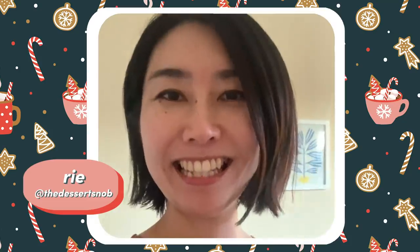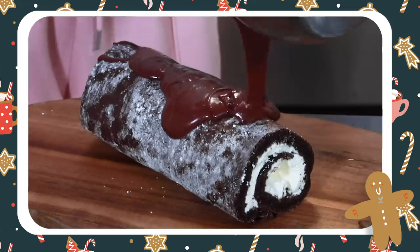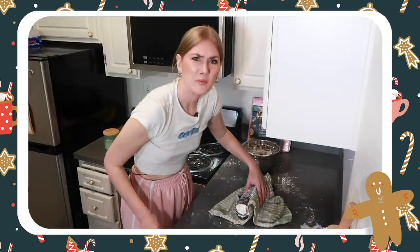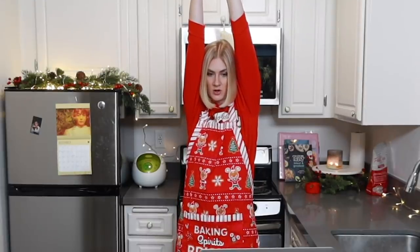Day three, which means today is the most difficult bake of all of them. We have the dessert snob herself, Rie, today, which means things are going to get serious. Hi Lindsay, it's Rie. Today I'm going to challenge you to make bûche de Noël — it's a traditional French Christmas dessert. It's a little bit difficult because you have to make a lot of different components. Good luck. Last time I made a Swiss roll and I'm pretty sure that a yule log is just a really fancy Swiss roll. Swiss rolls are very difficult to get right on the first try, and I got it perfect last time — which makes me believe this time is going to go awful.